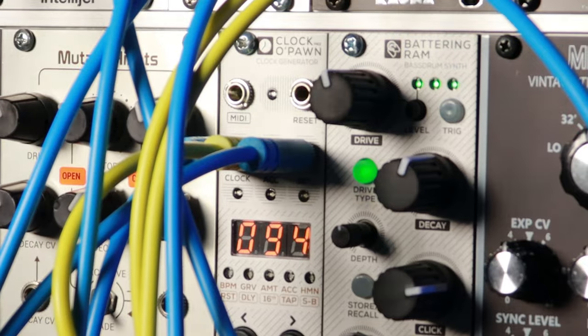Hey everyone, this is Shockmount Modular's new release, the Battering RAM.